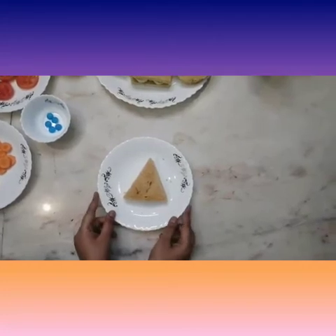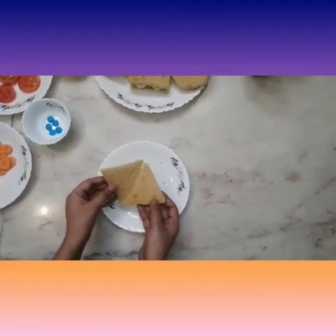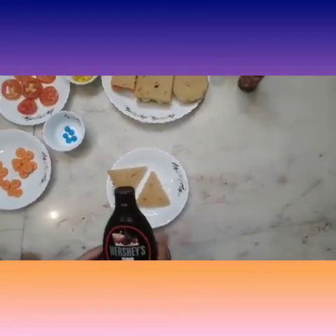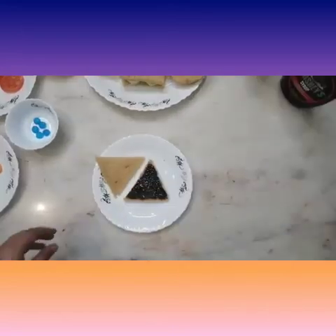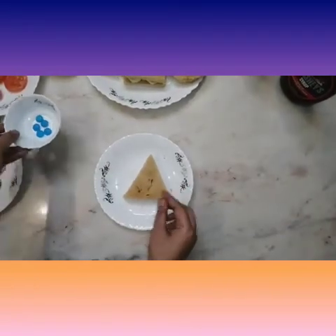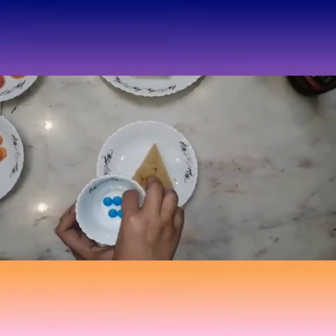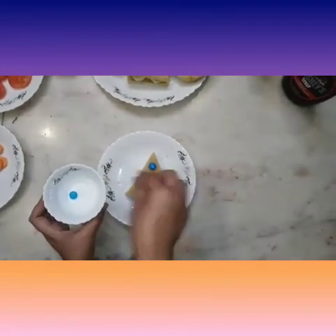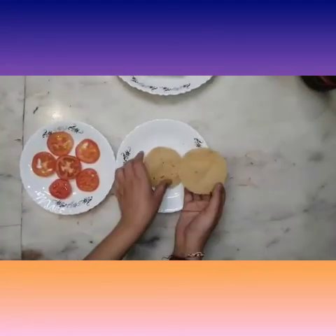Now we will make the sandwich of triangle shape. This time we will make a sweet triangle shape sandwich, so we will take a chocolate syrup and spread it. Now let's put another slice and decorate it using blue color gems.